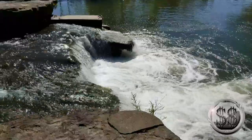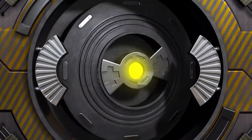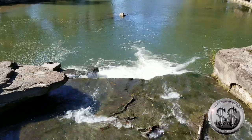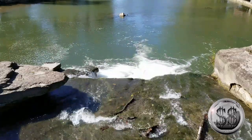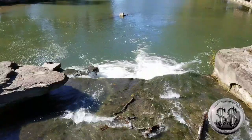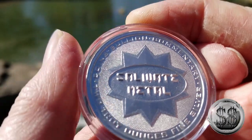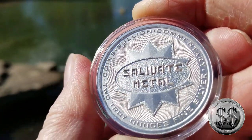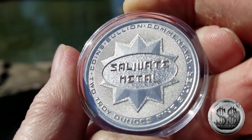I thought I'd take a coin down by the waterfall this time. Silver Steeler here. I thought it was time to take a round down by the waterfall — I've been doing a lot of these rounds down by the river, and I thought why not a waterfall this time. This is the Salivate Metal two ounce round from the Taglio Mint.